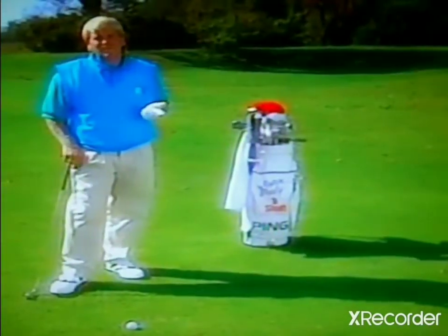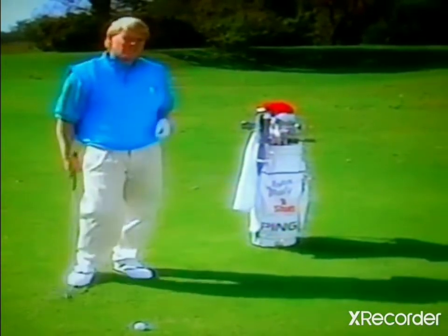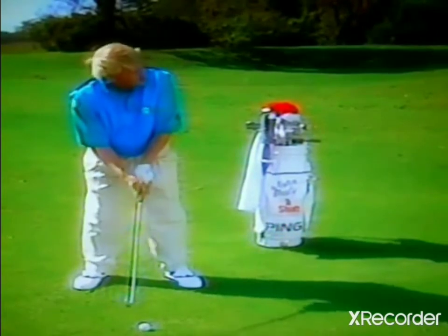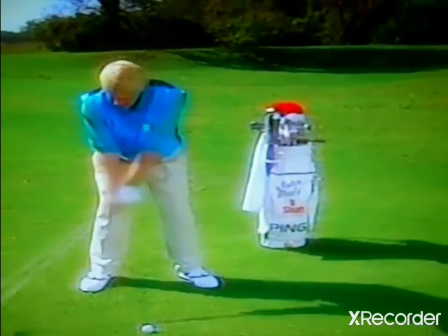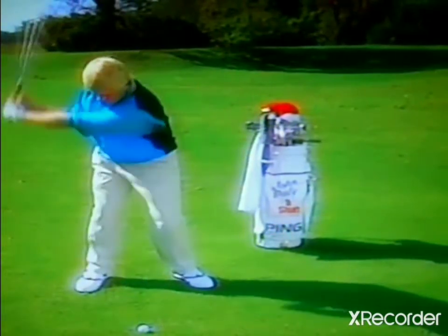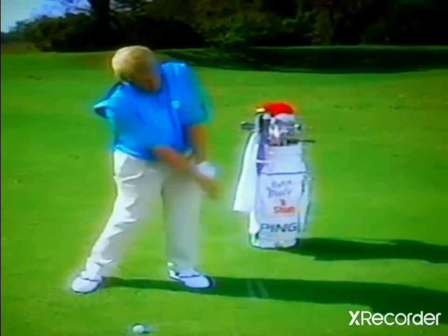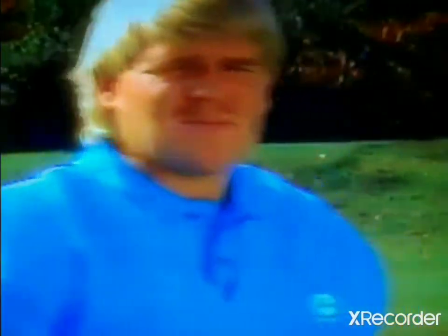Now say the situation was just the opposite and I had to hit my shot from right to left. I'd just reverse things a little bit. I'd aim my body right of the target and the club face right of the target. Instead of taking the club outside like we did on a fade, I would just take the club on an inside plane, coming down through the ball, dead in the legs, letting the arms and shoulders carry the ball through.